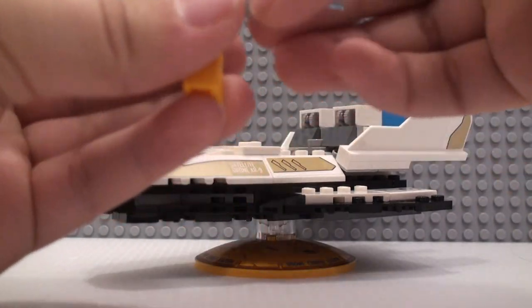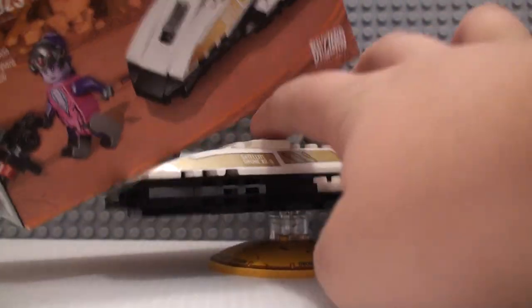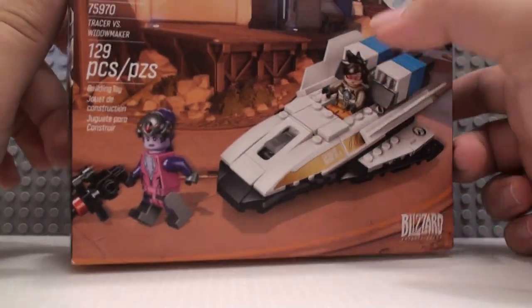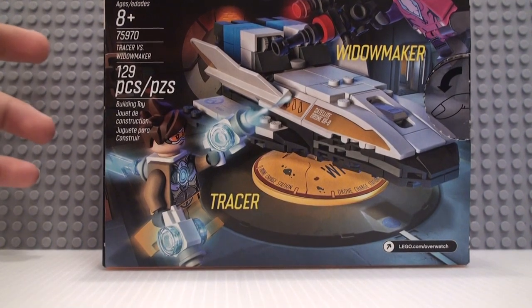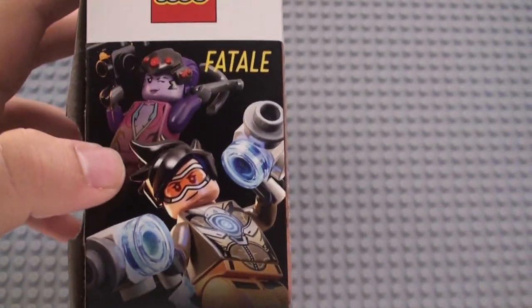Now I'm going to go over the box really quickly. This box is nice — it's very small but also pretty thick. It's the same size as the little Bastion set. We have the figures on the top, and the back has this detailing that all the new Overwatch sets have — it's pretty much an alternate front side. It says their names right there, and on this side it also says their names but in different languages.